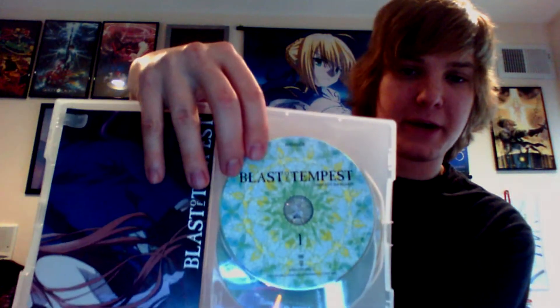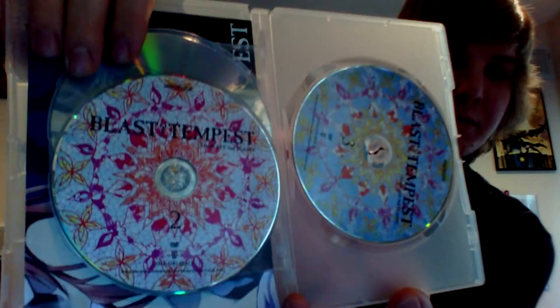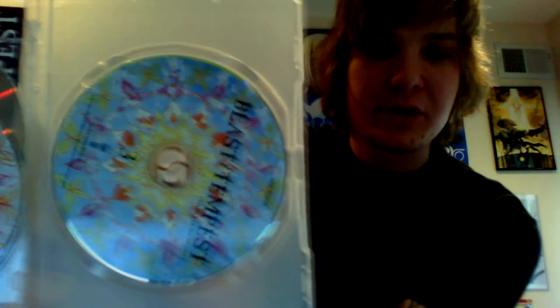Here I got three discs. That's disc 1 right there, disc 2, and disc 3.